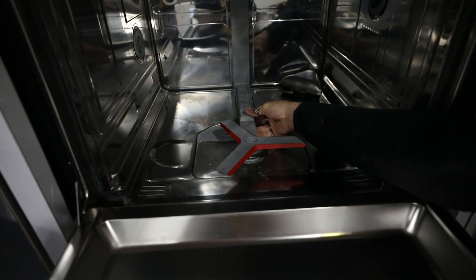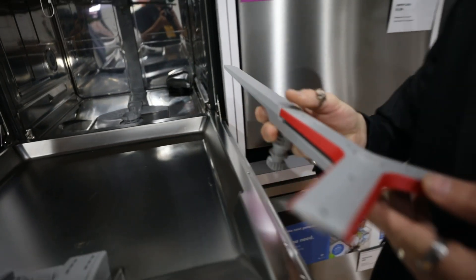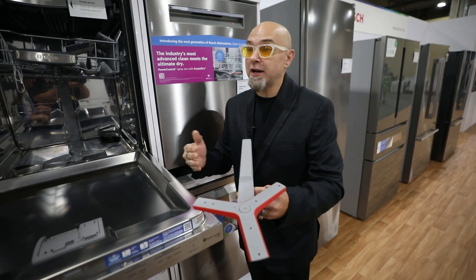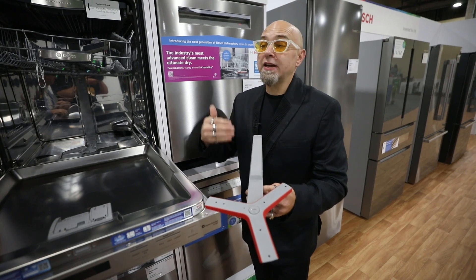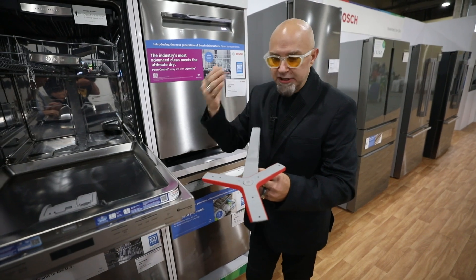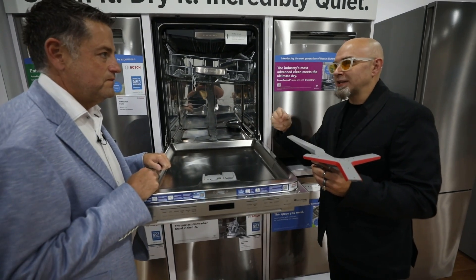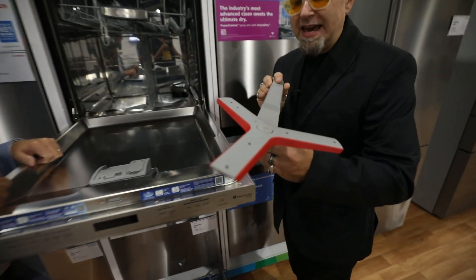You might ask yourself, what in the world is the difference between this and a traditional spray arm? This spray arm, when it comes to cleanability — Bosch, you already know the expectation. Caked on, baked on, dried on — put it in a Bosch, no soaking required. We take that cleaning to the next level with our precision wash system: every dish gets hit with water at the right pressure and the right temperature. For the first time ever, we're able to take caked on, baked on, dried on items along with more delicate things and wash them all at the same time. Our precision wash spray system is now mechanically run.